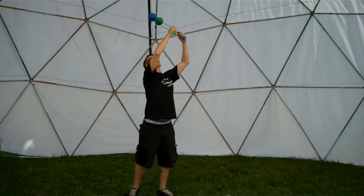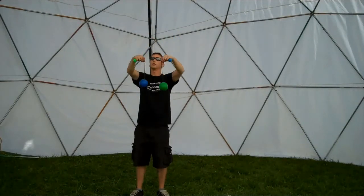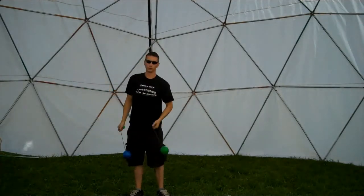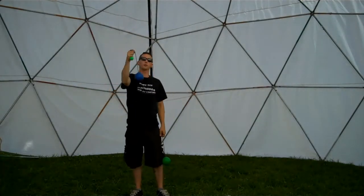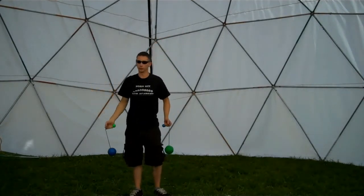So if we're starting off at the side, we came up and plane broke to the front and then to the side. Keep in mind you can always do it one hand at a time.